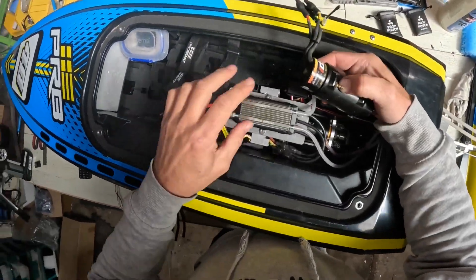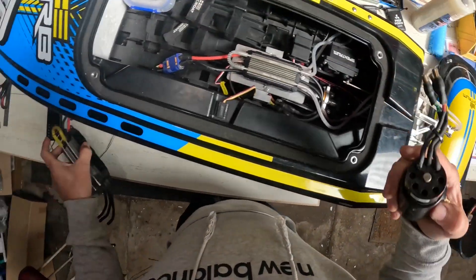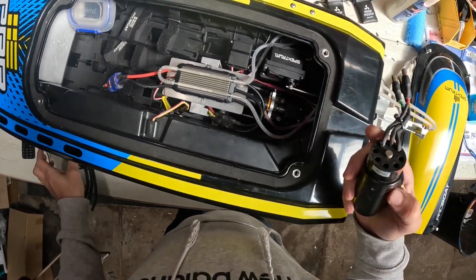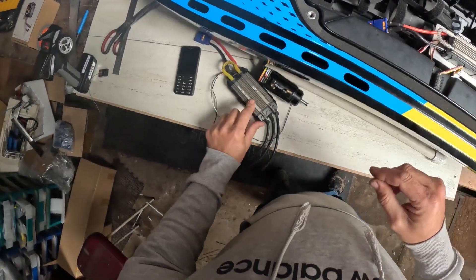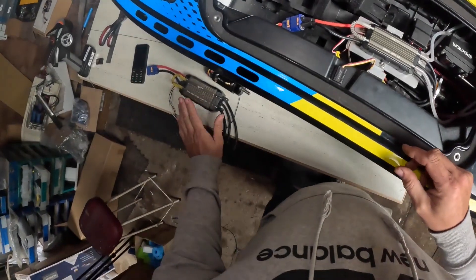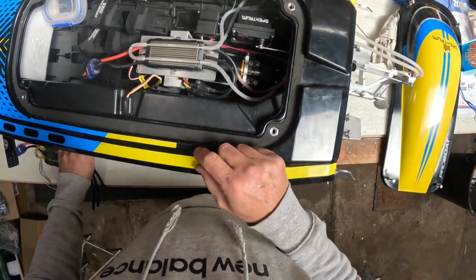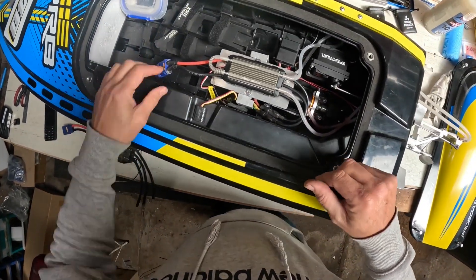I'll just swap out the motor and get this speed controller mounted somehow, then run her on 12s and see what happens. The good thing about these is I can tell the amp draw, which is very helpful in choosing props.